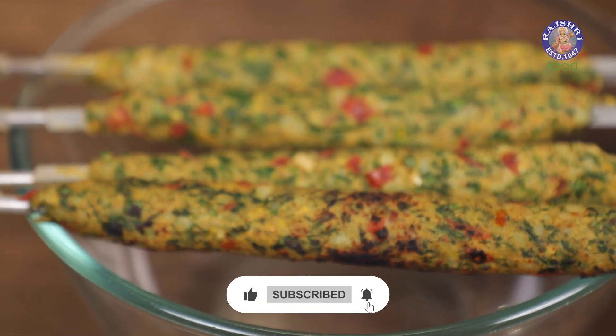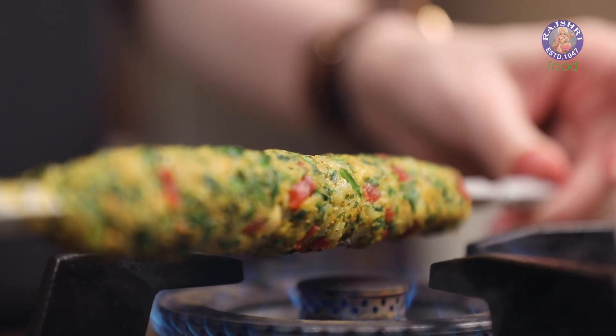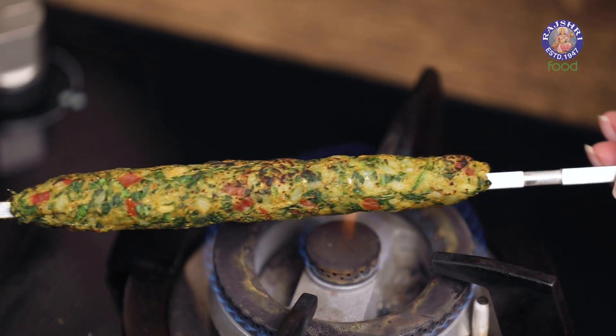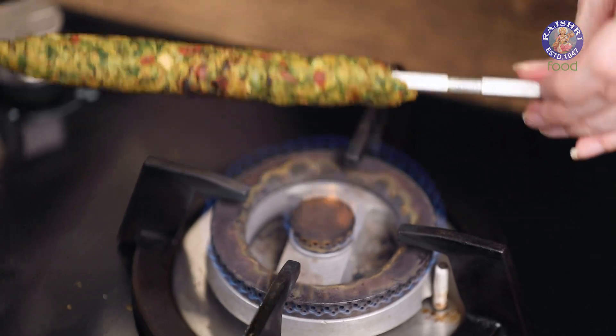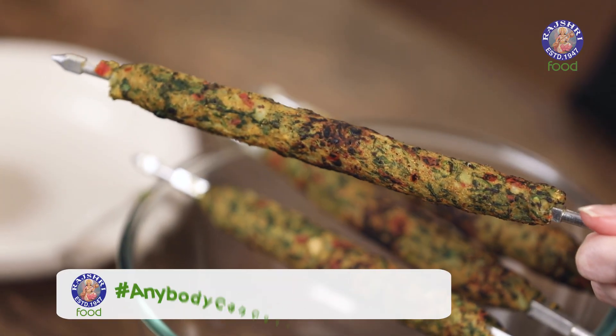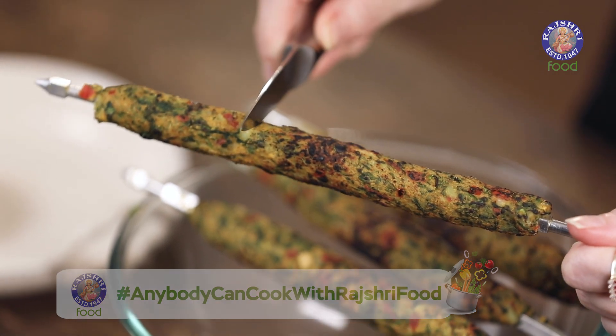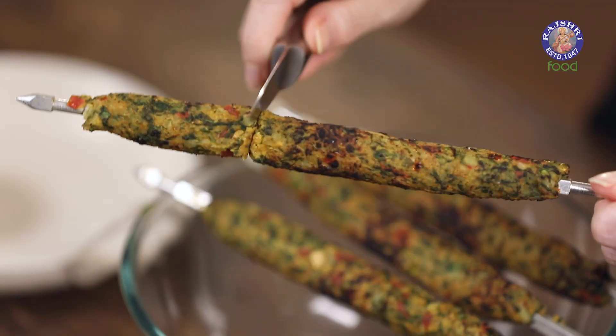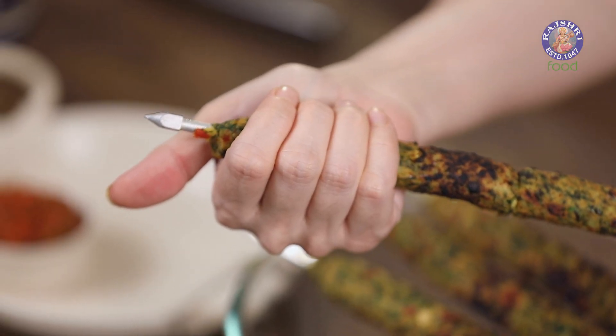Let them cool down for a few seconds, then grill all the kebabs in this way. To cut the kebabs, do not try to remove the entire kebab from the skewer — it will break. Just take a knife, place cuts all around, and very carefully remove each piece.